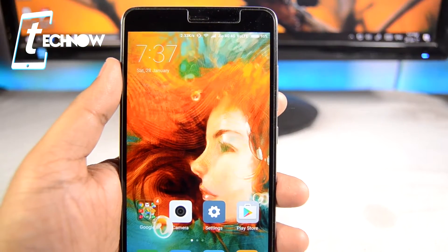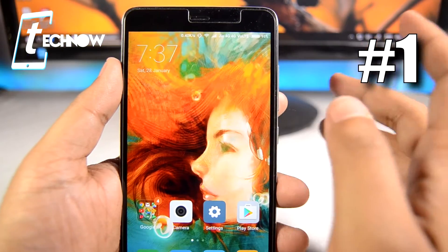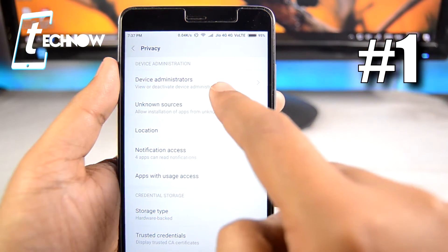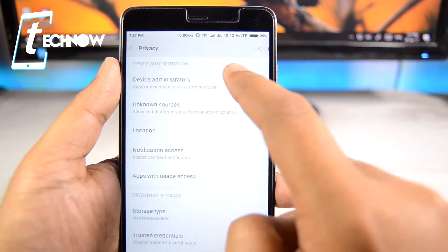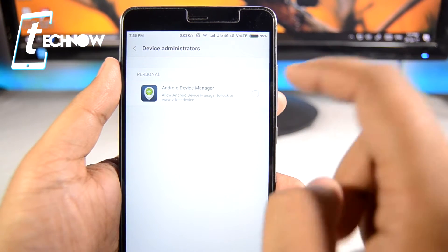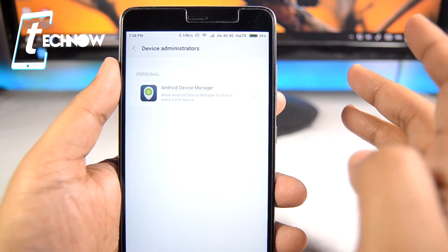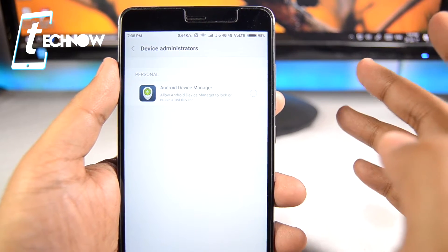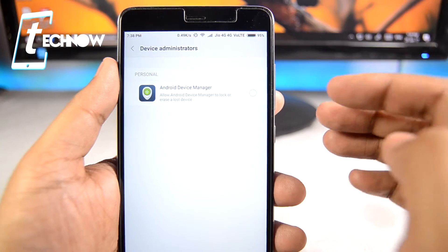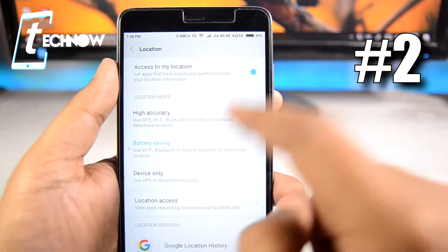I'll be sharing 10 tips for getting more battery juice. First, get into Privacy and here you can see Device Administrator — get into it and make sure that Android Device Manager has been turned off. This is a feature which lets you lock your phone remotely if it gets lost, so do it at your risk, but it really improves the battery life of your device.